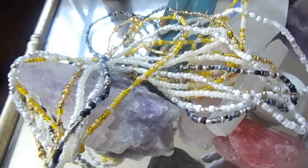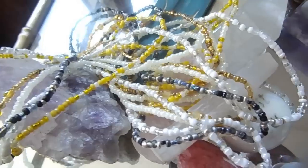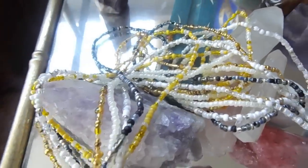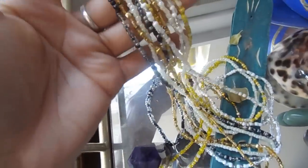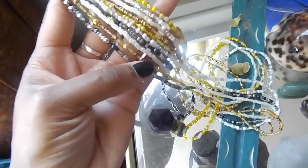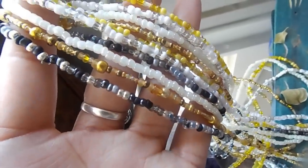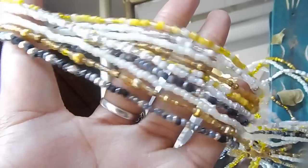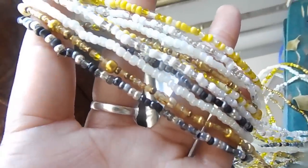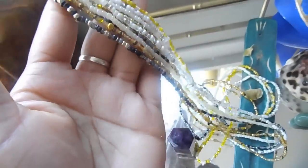Before we get into the video, I'm going to share with you these beautiful waist beads that I received from Culture Waist Beads. When you go on their website, there are so many different beads and styles to choose from. I told her exactly the colors and vision I wanted, and when I received these in the mail, I was blown away by the quality.